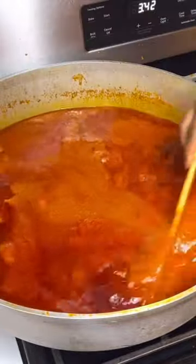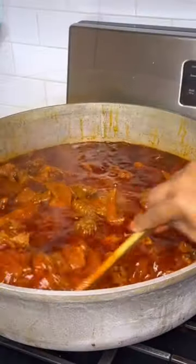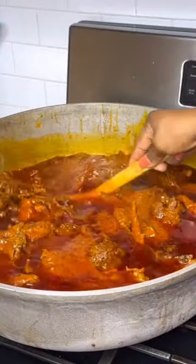Once it froths to the top, go in with your meat stock. Taste and adjust with seasoning if necessary. Add the chicken, give it a few minutes to simmer, and it is ready. Enjoy!